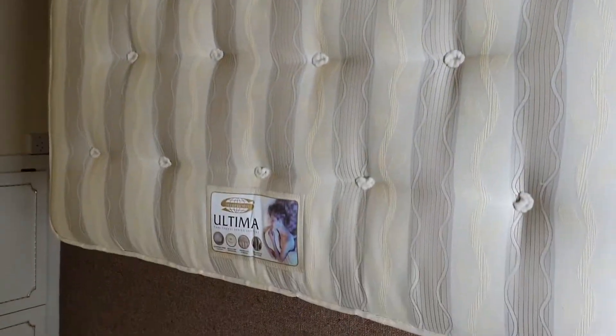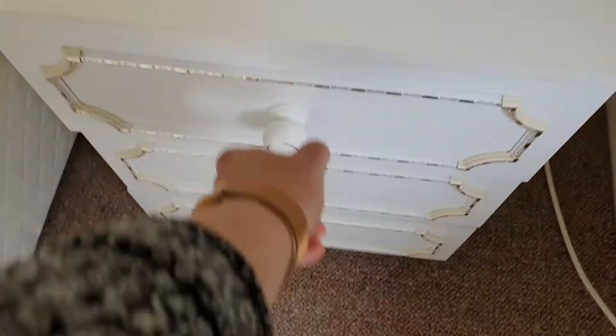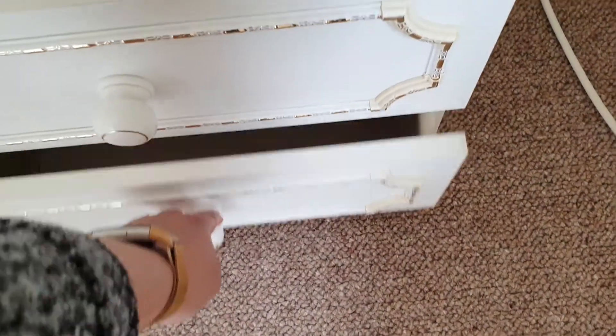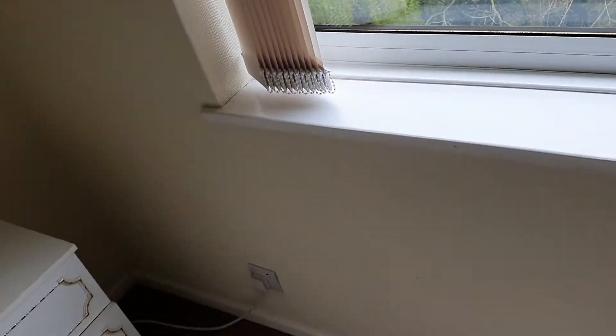Going back around, you've got your second bedside unit with lamp — empty and clean, empty and clean, and also empty and clean. Going around the walls, left of the window is clean, free from any black scuff marks or handprints. Underneath the window — no black scuff marks or damage. You can also see the windowsill is clean, free from any ring marks and paint peeling, in good condition.